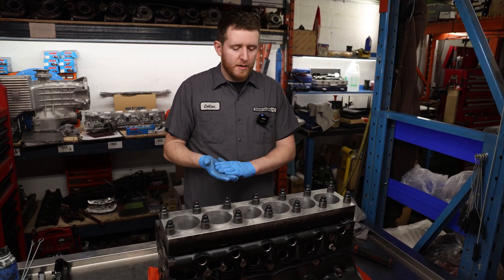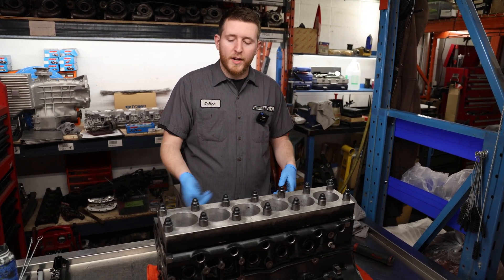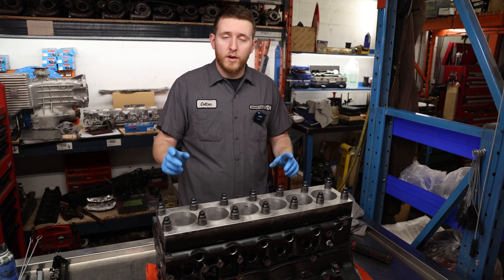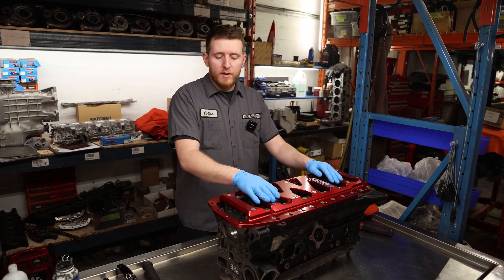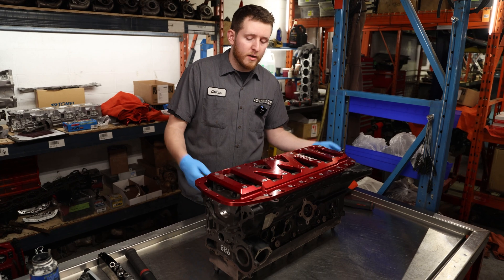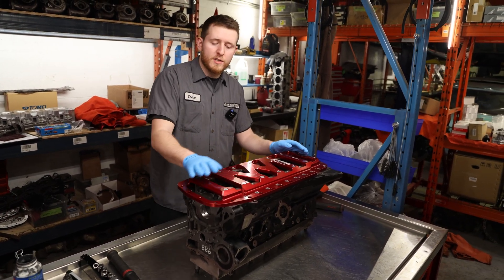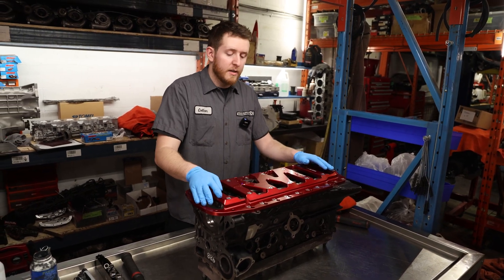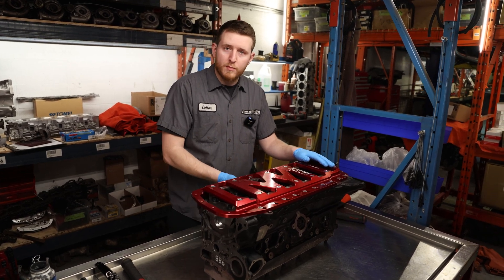Now that we've got that done, we're going to flip it over. Our first checks are going to be on the main line — we're going to make sure after our line hone that it's straight, not tapered, and doesn't have any out-of-round. The reason we're doing this on a benchtop and not on an engine stand is we need to access the front and rear of the block to measure the main line, and the weight of the block hanging on an engine stand also distorts your measurement slightly.